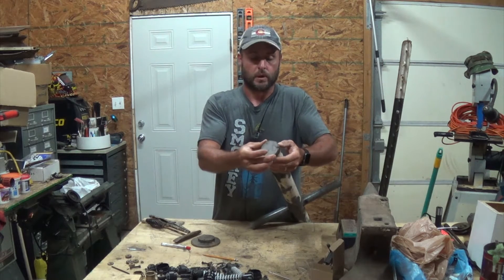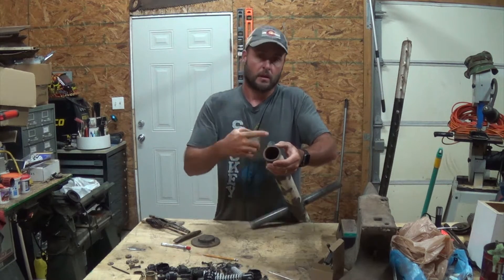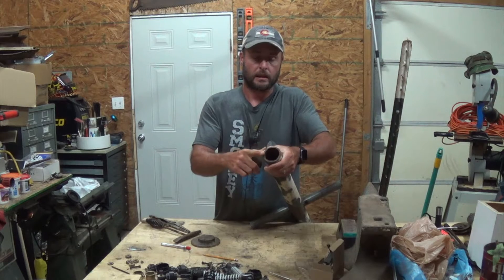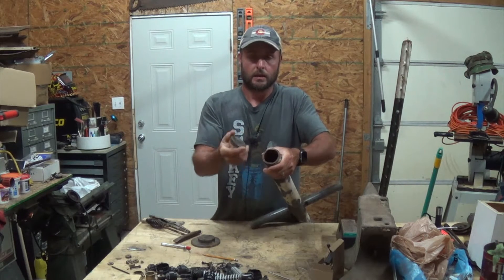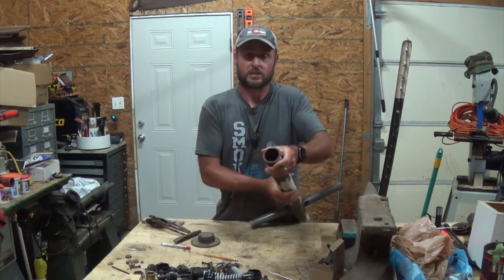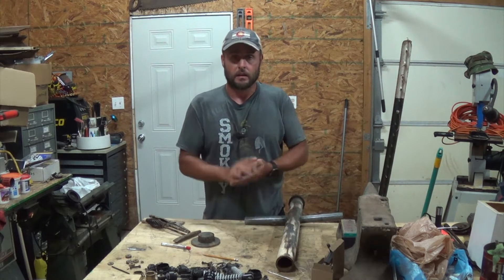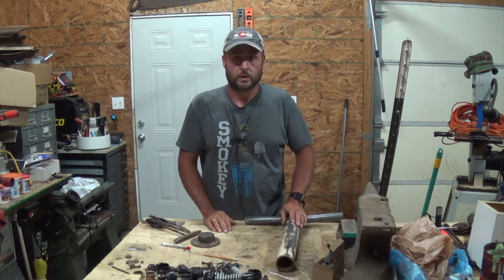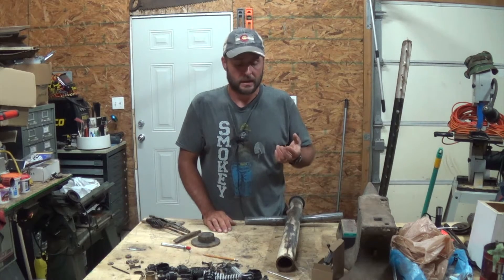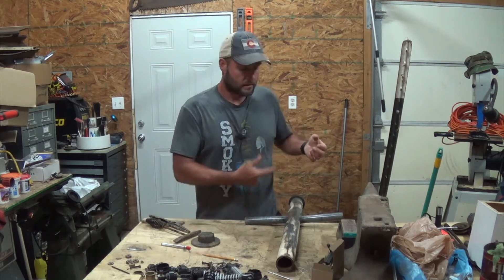So I'm gonna have to weld a butt joint for the most part. First thing I gotta do is cut that cap off because it's way too tight for me to get off, then grind a bevel on what's left, grind a bevel on this piece, and then we're gonna attempt to weld it. I don't have 220 wired up yet for the welder, so I'll be using 110 and hopefully it'll lay a good enough bead around this.